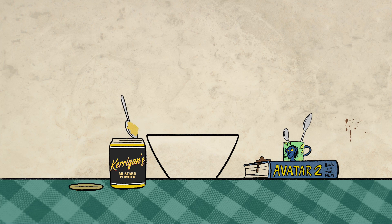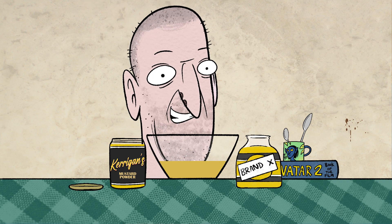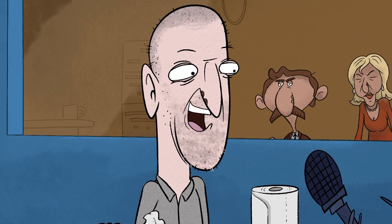Take one spoonful of Kerrigan's mustard powder and add simply three cups of your favourite mustard. Mix it up, and you've got Kerrigan's mustard. Yeah, we're not recording anymore, actually. OK, sorry, I was just improvising.